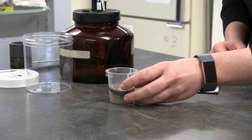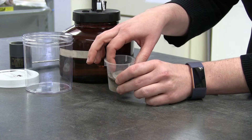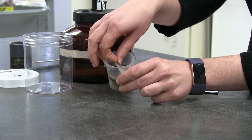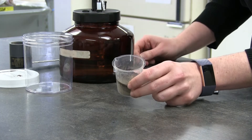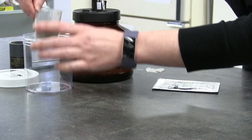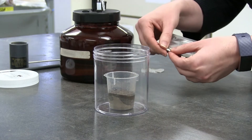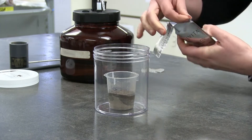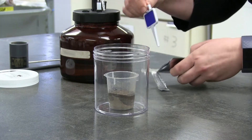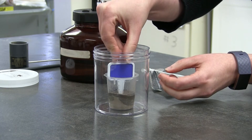Once the water has filtered in past the screen, take the screen off the soil subsample. Place the beaker inside the jar. Then open the pouch, take the paddle from inside the pouch, and place it inside the sample in the beaker.